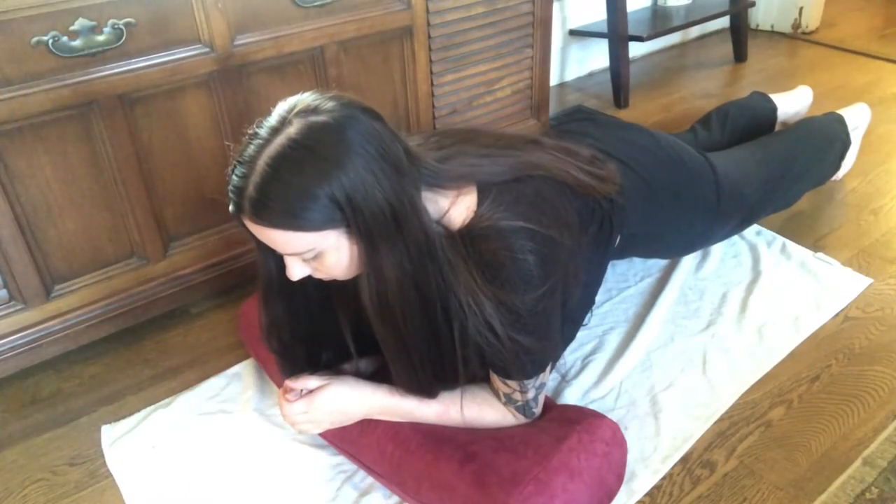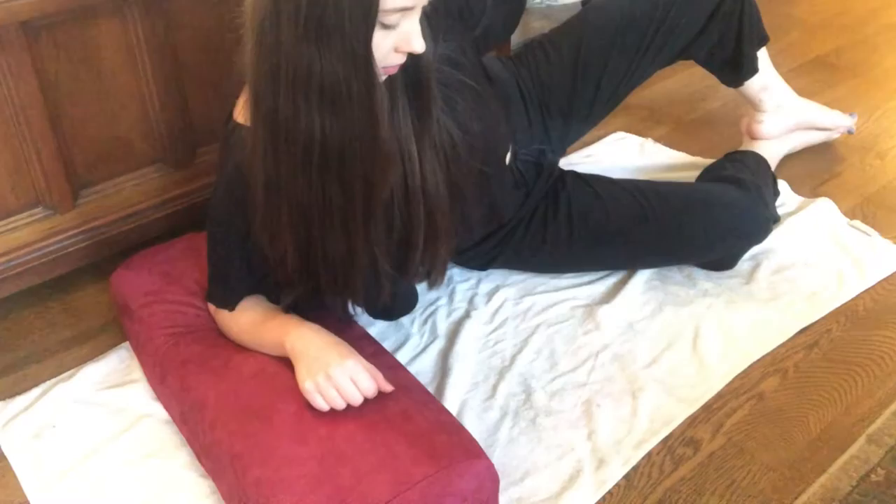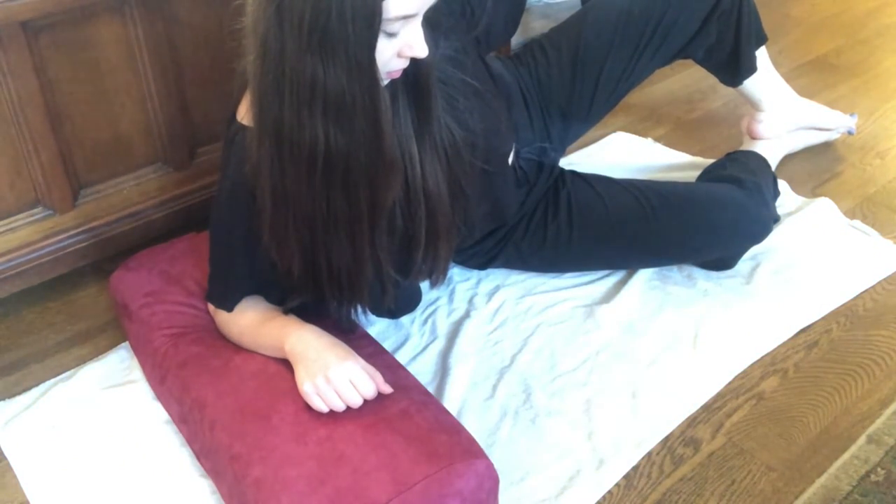The rectangular bolster promotes gentle chest opening, which makes it a great back bending prop and provides a moderate lift for forward bends and legs up the wall.